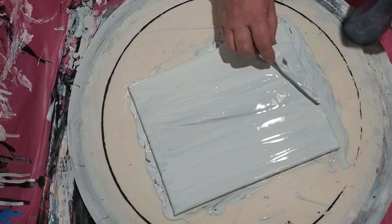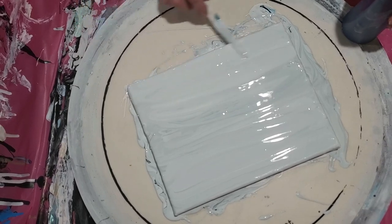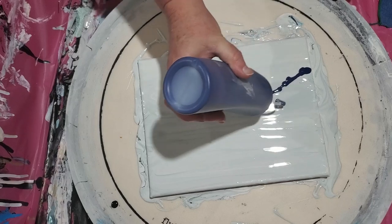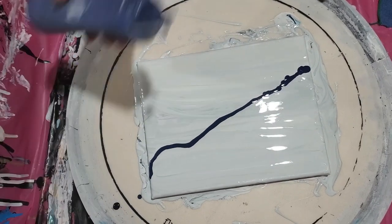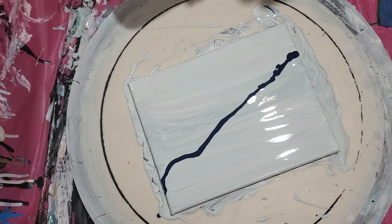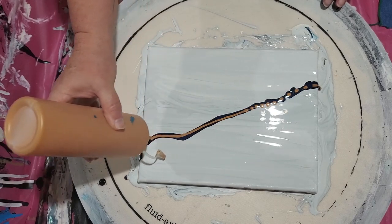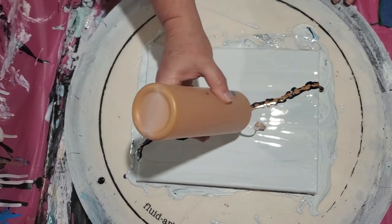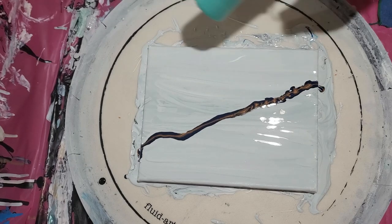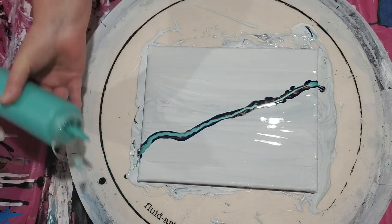I don't want to waste the paint that's already on here, so we're going with a kind of swirly look. You can see it's not pure white. I'm going to put down my Dutch pour consistency paints — I haven't used these in a very long time. I hope I have enough. I don't know how these are going to spread over this thicker base; this is me just experimenting since everything has fallen apart today.